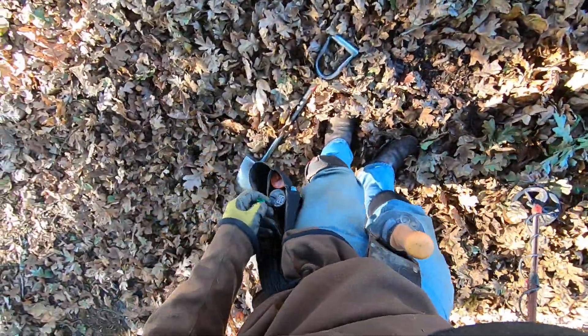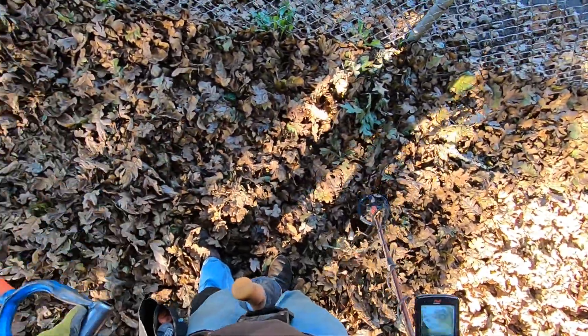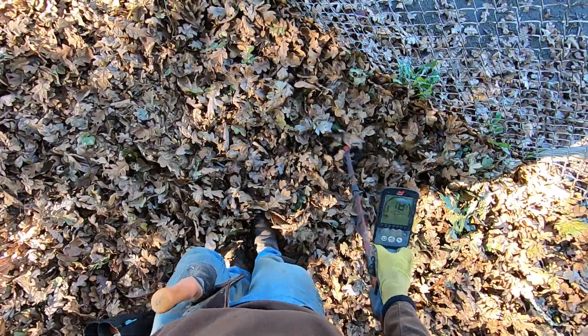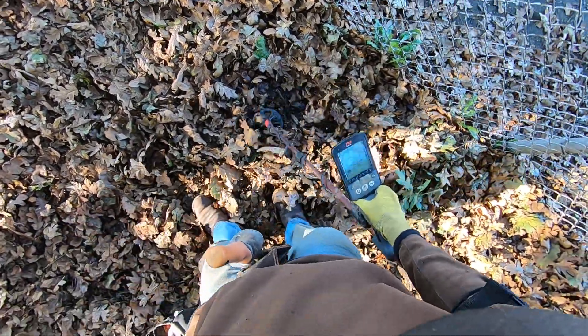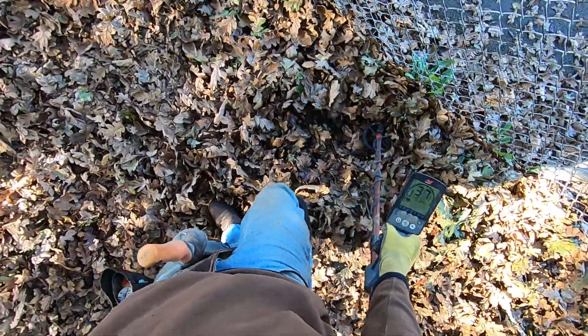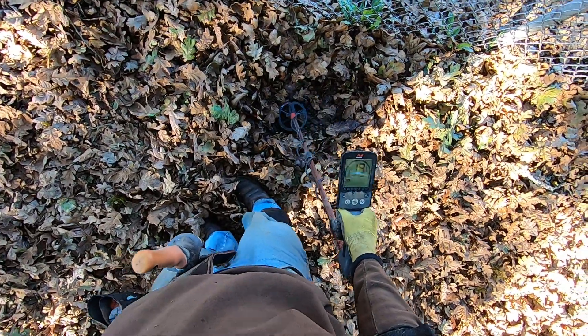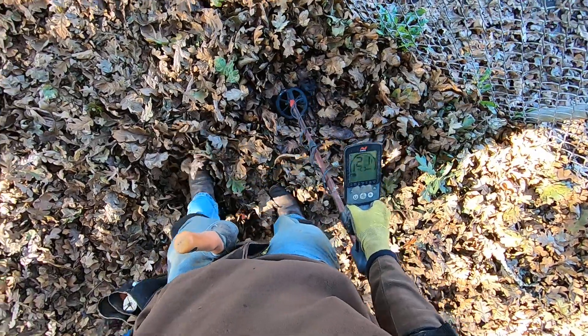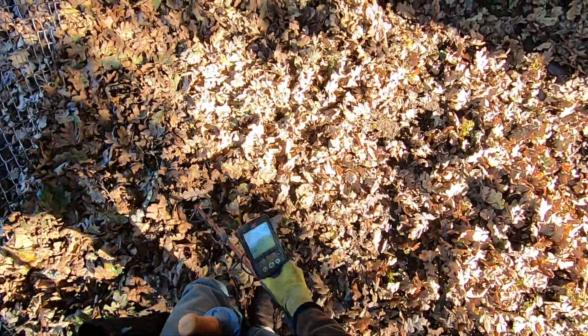A little bit of foil right there on the surface. I found two rings right along here, right along this little section of fence right here — one this year and one last year. I have my gain way too high right now, way too high for being that close to the fence. Swing out here for a little while and then drop my gain down. Hit that fence there.